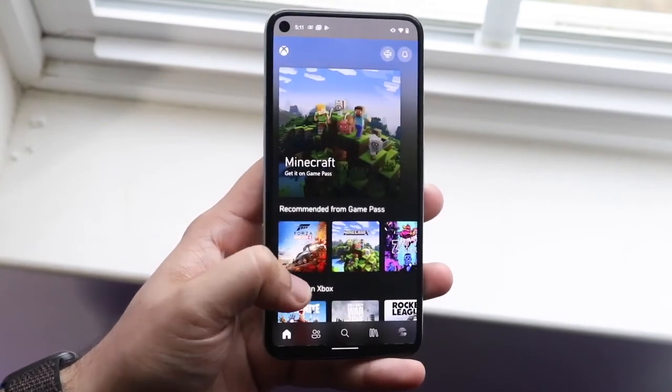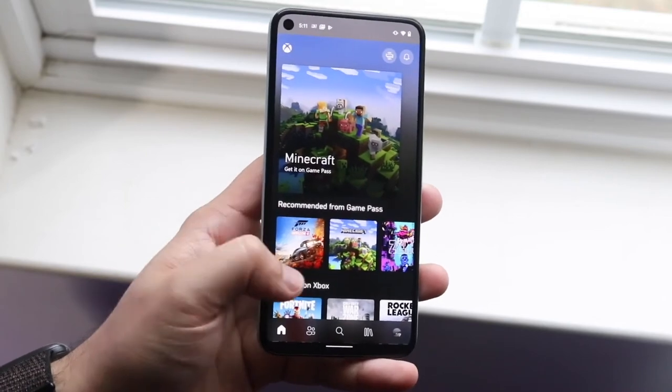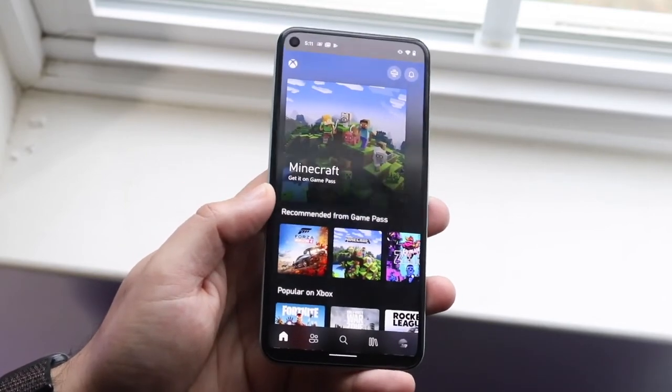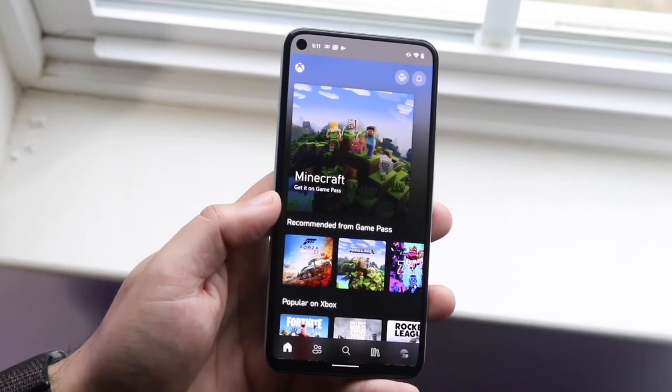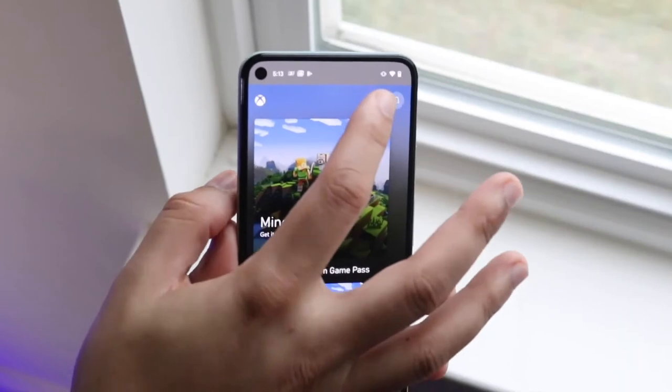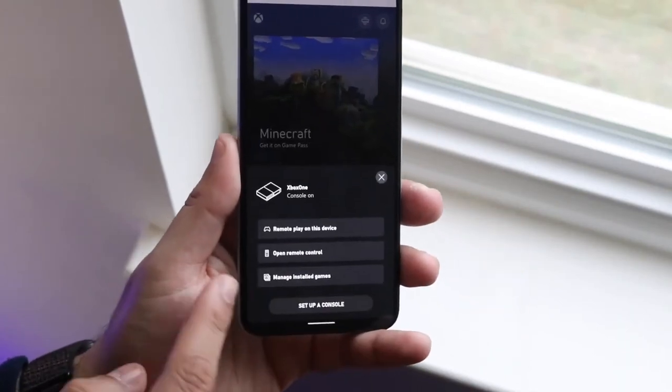You'll see a couple of sections down below. It'll say enable remote, stream remote features, play installed games, and use this controller. What you want to do is the first option — you want to play your Xbox right now and stream it over to your Android phone. Go ahead and click on that.